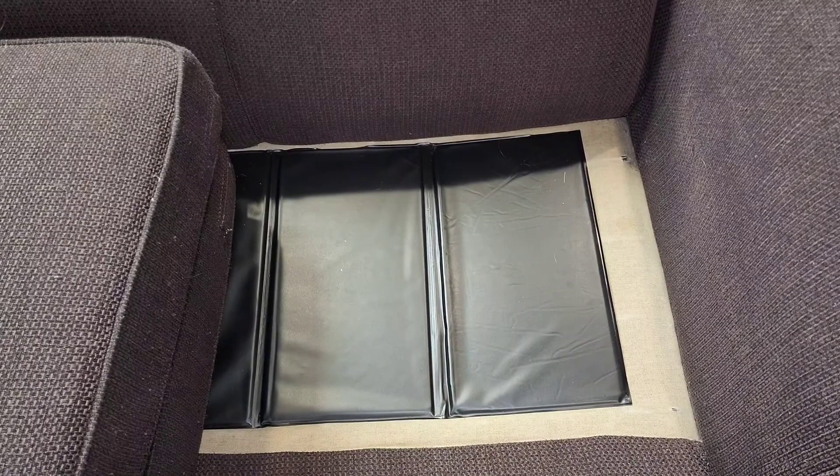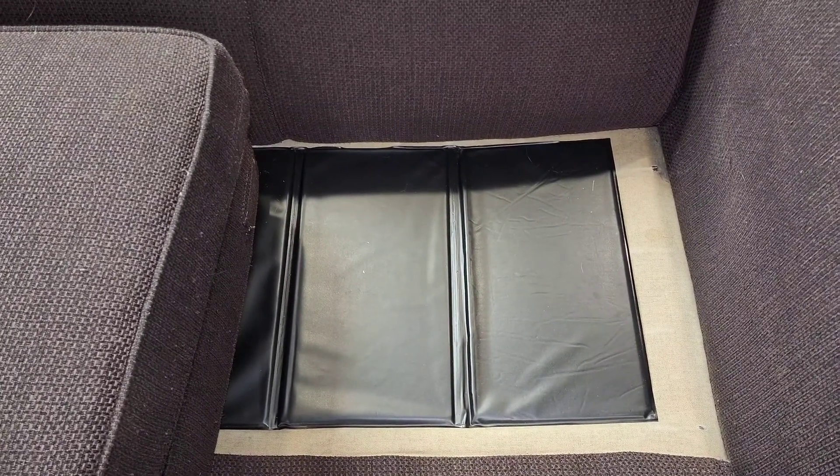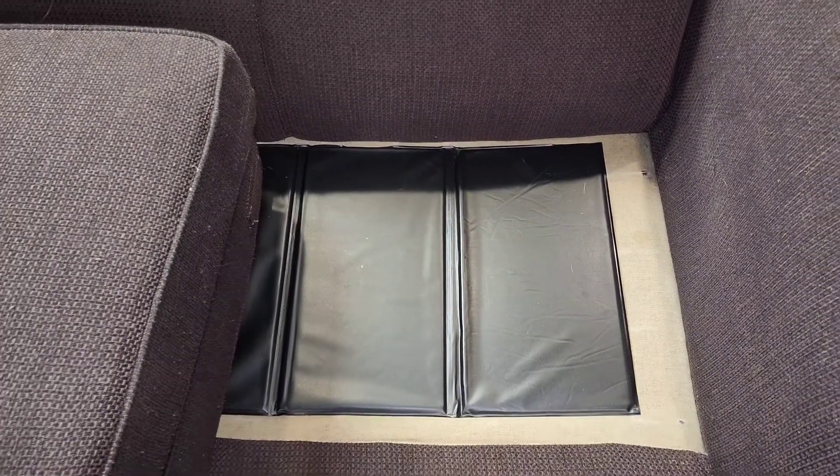So I am very happy with this purchase. It really helps you from sinking way down in your couch. Thanks everybody for watching.